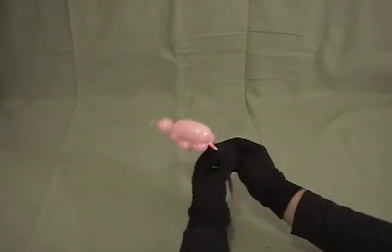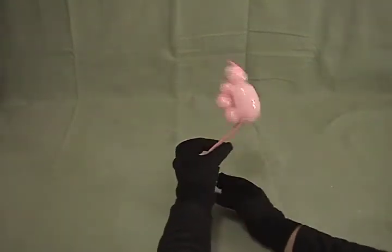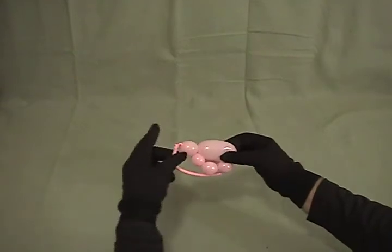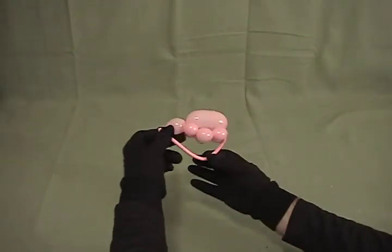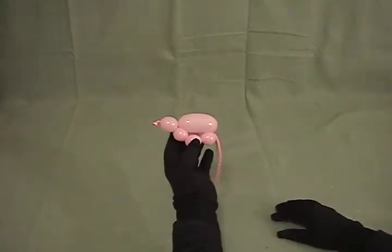This can be a jumping ladybug just like the turtle — you take it, pull it through a hole in your fingers, and release it and it'll jump. Or you can take the end of the tail and bring it up and tie it to what's left of your nozzle to make a bracelet that they can wear on their wrist. So there's your little ladybug bracelet, or jumping ladybug.